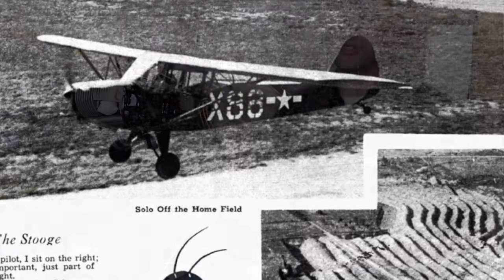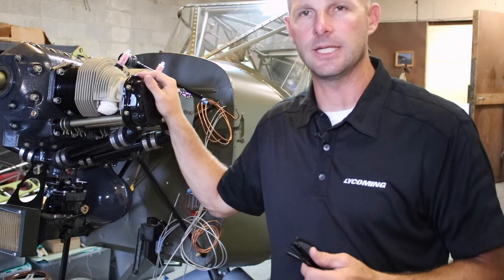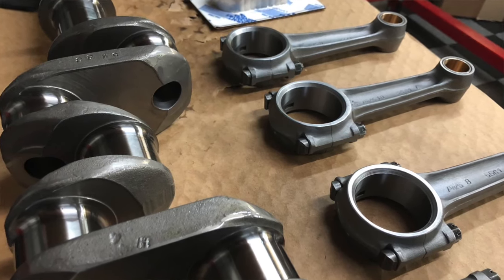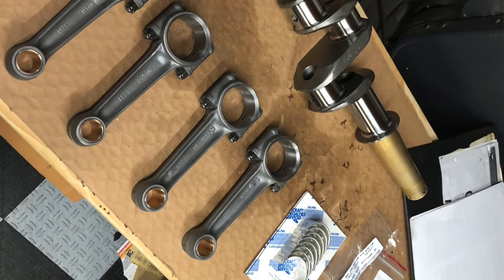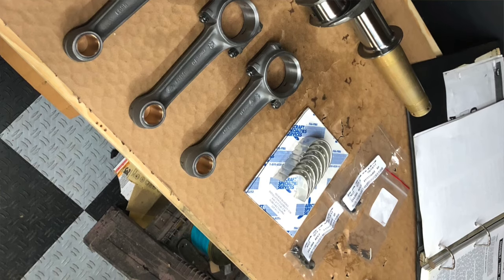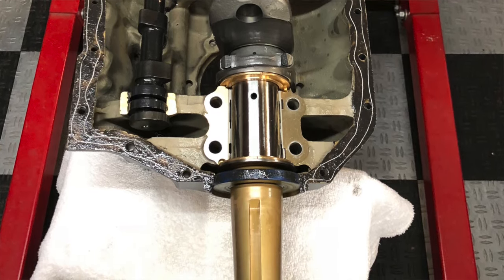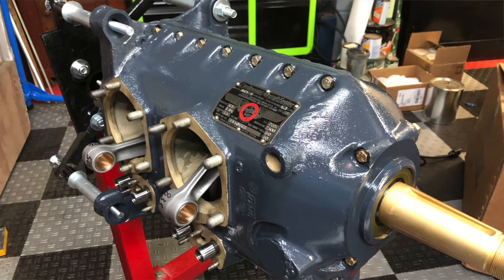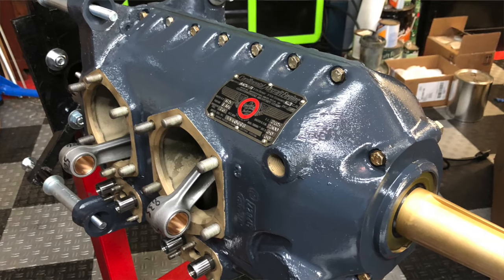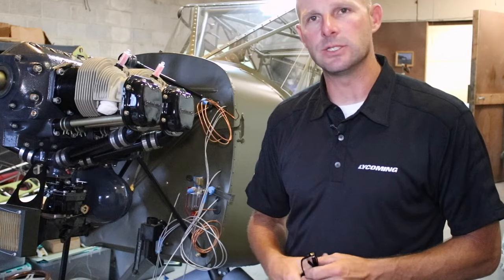I took this engine apart and sent everything out. Every part of the engine — the crankshaft, the camshaft, the connecting rods — it's got new overhauled cylinders, new pistons, new piston pins. The carburetor was totally taken apart and overhauled. I utilize Aircraft Specialties in Oklahoma — I send all the parts out and they magna-flux every part of the engine. They check for cracks, check for corrosion, re-grind the crank if needed. They do a wonderful job. It comes back in several different boxes looking like brand new engine parts, recertified.